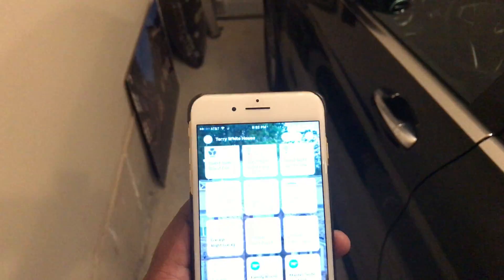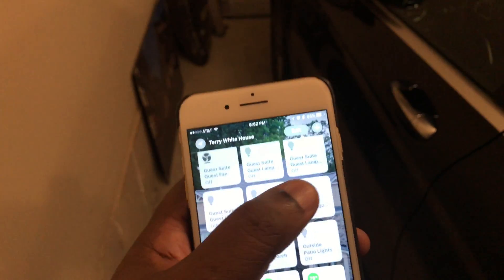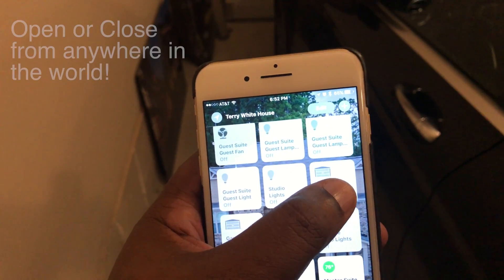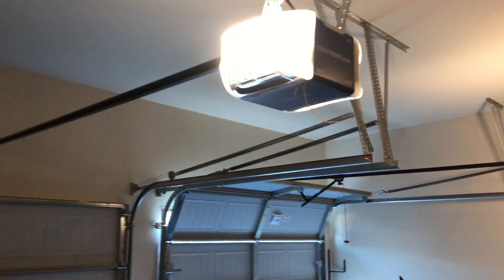Of course, if you don't want to use your voice you can always just simply tap the button. So if I just tap the left garage door, it begins to open as well, and all is good.